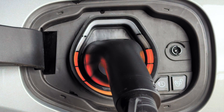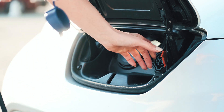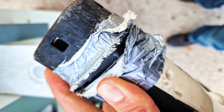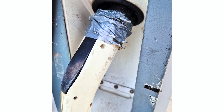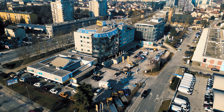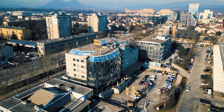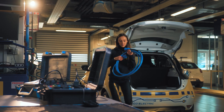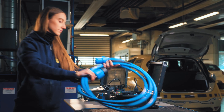Electrical faults can happen not just in electric vehicles themselves but in charging equipment as well, like charging cables which are subject to greater wear and tear than other types of charging equipment. Therefore, they must be regularly tested and since they have non-standard connectors, at least in comparison to most other consumer electrical equipment, one must get creative.